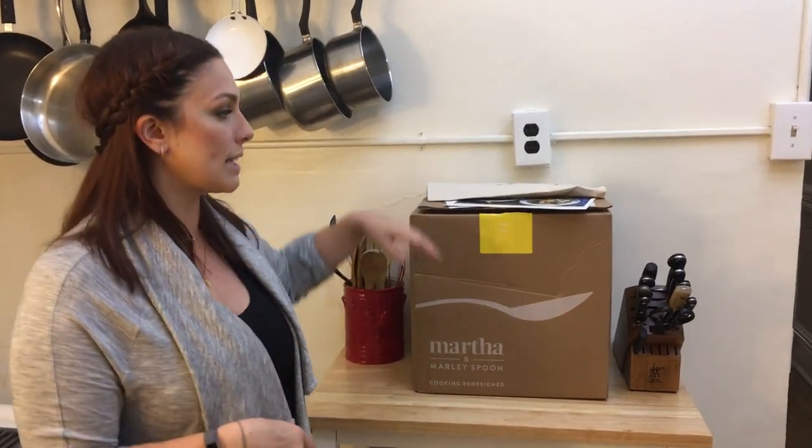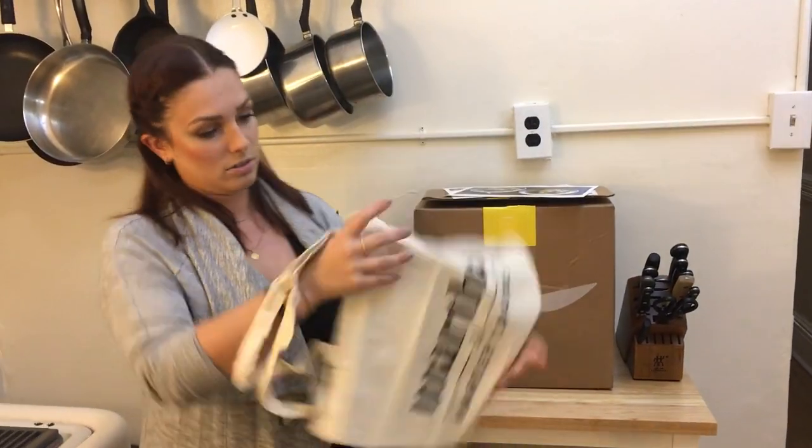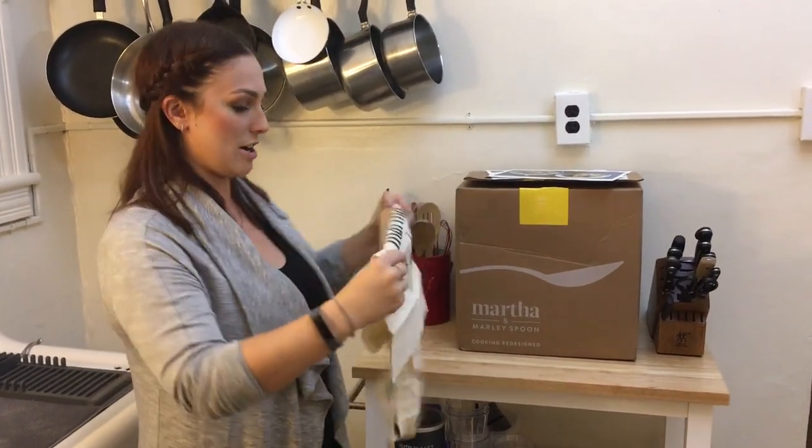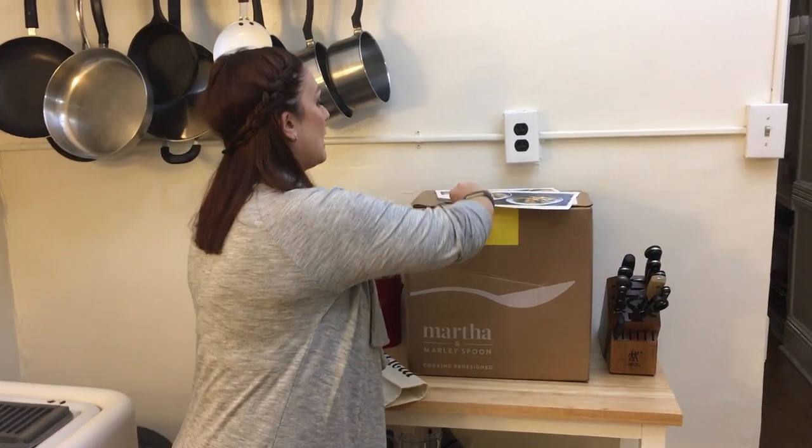So let's take a look at what they sent us. First of all, they sent us this cute little bag, which is always nice — always nice to get little presents with your food. And then we got two different recipes: we have the restorative chicken soup, and we also have the crispy salami bolognese. So we're gonna be making the restorative chicken soup, so let's take a look at our ingredients.